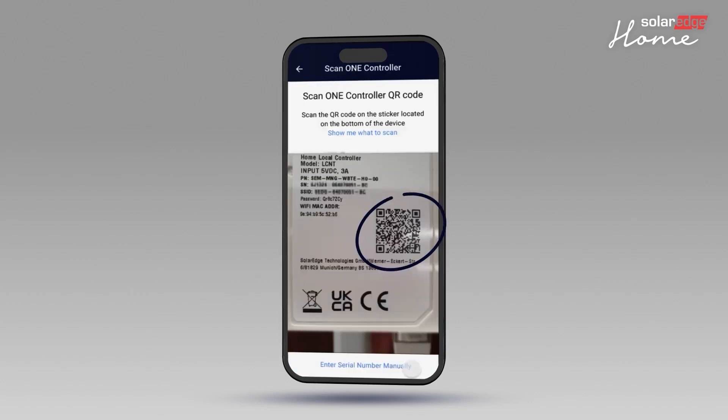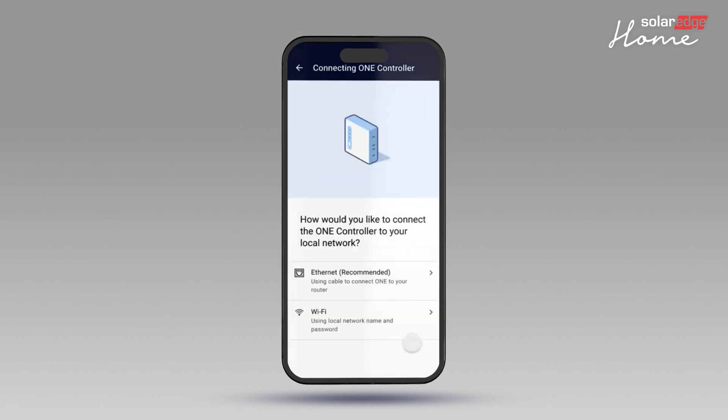Scan the QR code on the back of the OneController with your mobile device, or alternatively enter the serial number and password of the OneController into SolarEdgeGo. Select the internet connection mode, either Ethernet or Wi-Fi. In this video, we will show the Wi-Fi option.